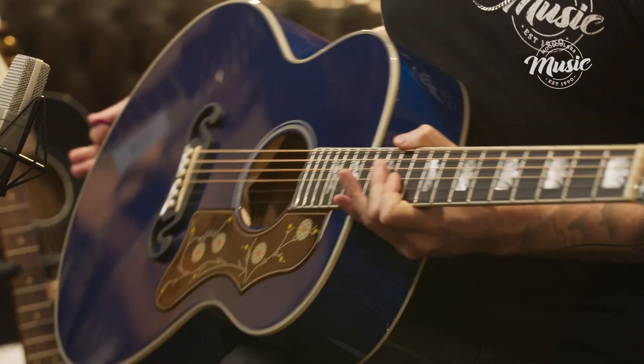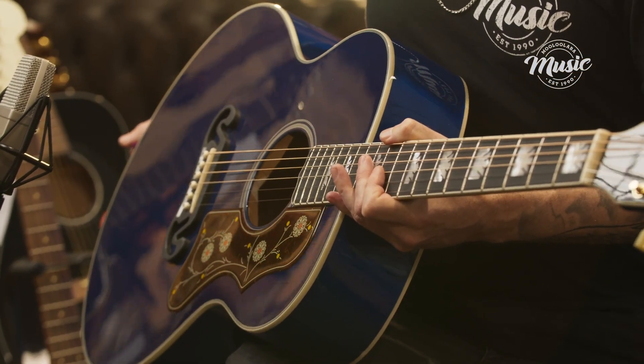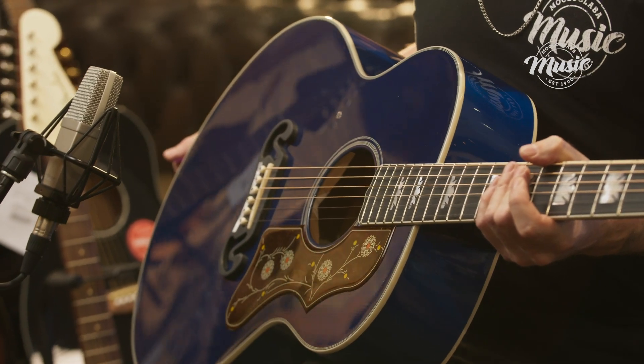This guitar really gets a massive sonic boom in the low end but it's really bright, so for when you're finger picking or playing those chords it just kind of ticks all the boxes there.